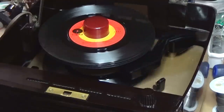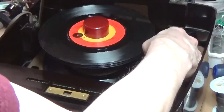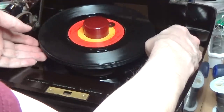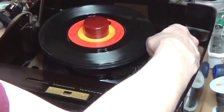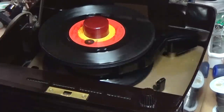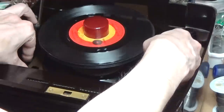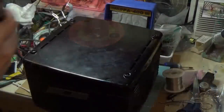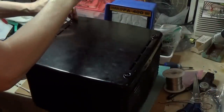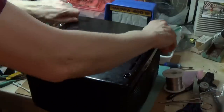So I noticed that the record didn't drop. Trying it again, the record didn't drop. So there was obviously a problem here — I had to check it out. I'll take off the back so that I can access the mechanism which releases the record.